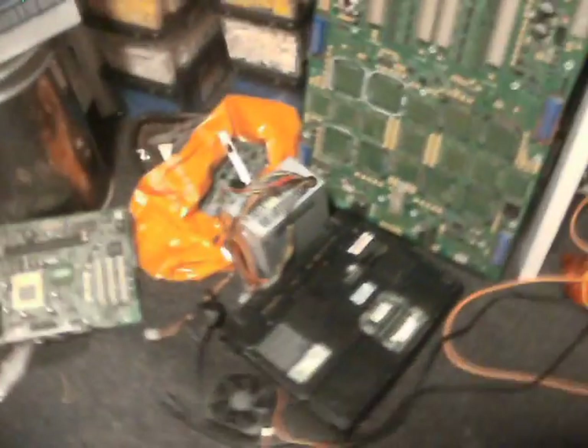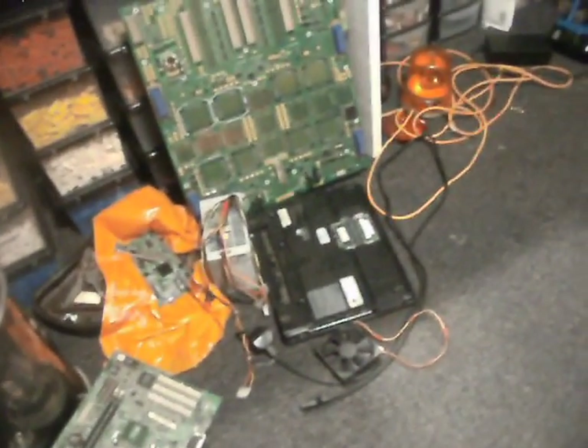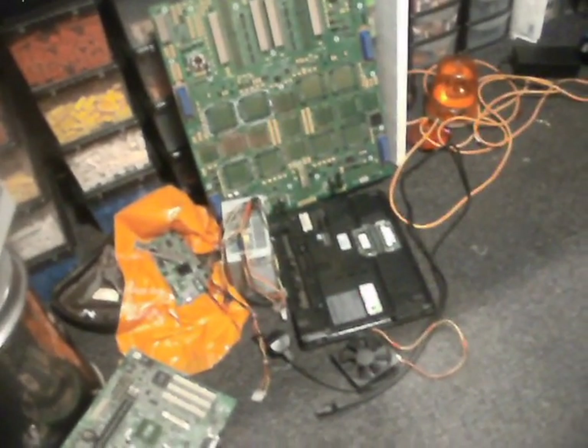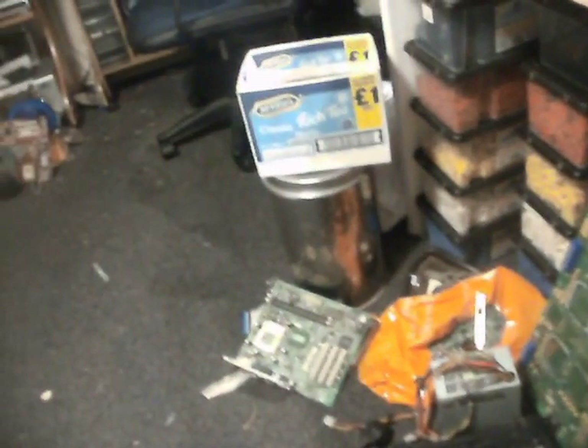I do have everything for it, but I just don't know if I want to be bothered. I could actually get it working as it is, because I could always plug in a USB keyboard or a PS2 keyboard, just to get it working and usable. I could try and locate a keyboard at a later date.